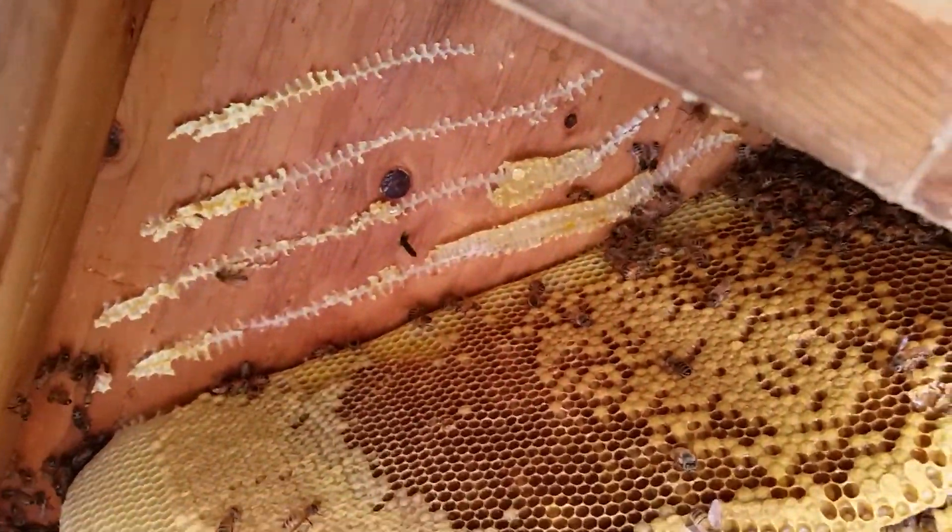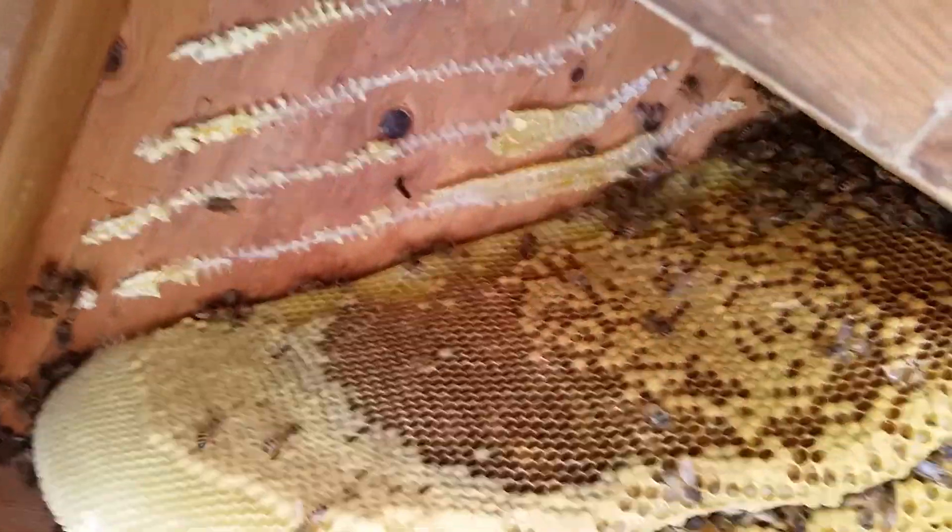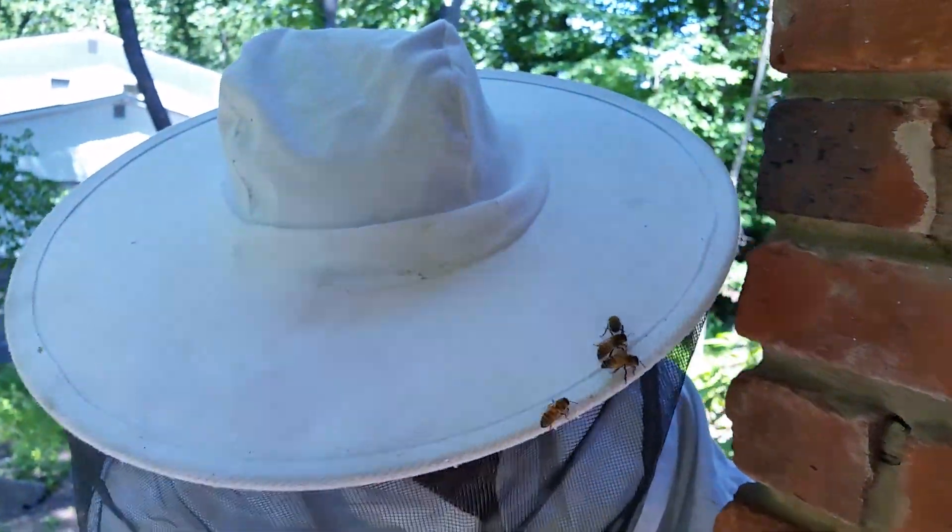Doing a little follow-up here. We're still in the middle of the bee removal. We got David working on putting the frames with rubber bands that we're taking out. Isaac is on the vacuum, vacuuming up the bees.